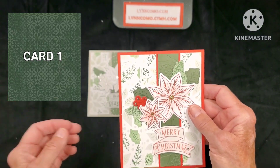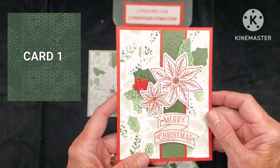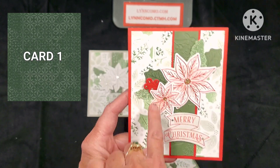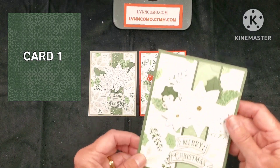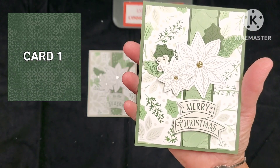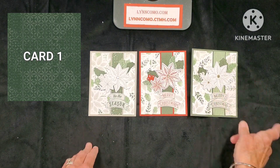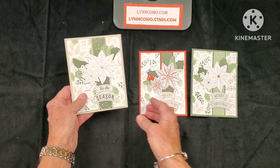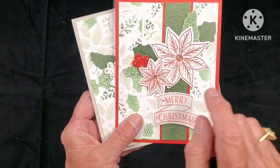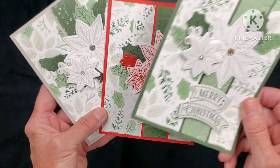We're going to mix and match our pieces to make all 24 cards. You'll do 12 cards with me, then you have everything to do your second set. Here I used some gold gems and gold stickles, added a little bit of red holly berries, and stamped the message in red — still looks gorgeous. For the third variation, I used pine as the background with sage and 'Merry Christmas' stamped in pine, with gold gems and some stickles. All three are the same card but mixed and matched with different papers, and you can sponge a little candy apple right onto the poinsettias.